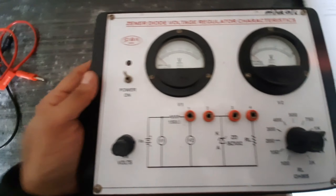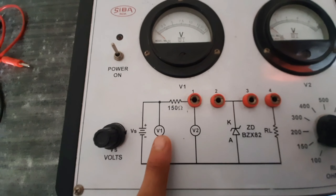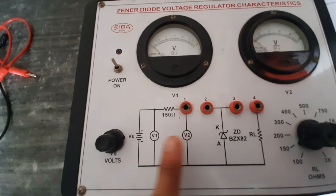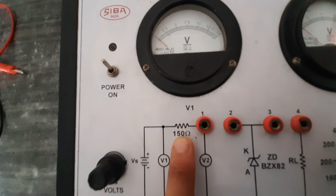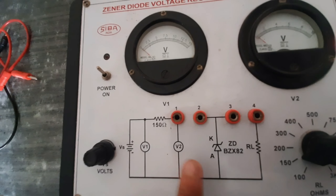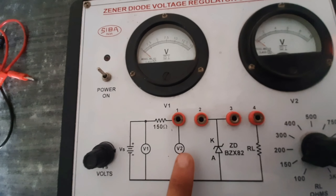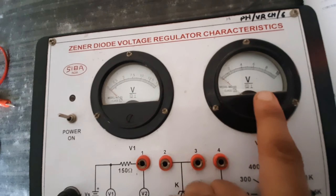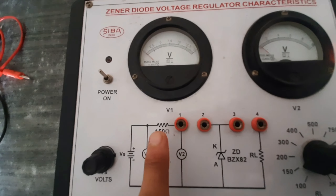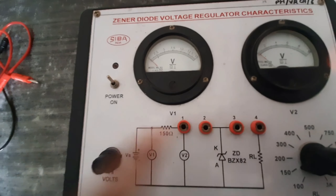The circuits are already internally connected in the kit. V1 is the input voltmeter, V2 is the output voltmeter. The series resistance Rs is 150 ohms, as you can see here. This is the DC power supply. V1 is the input voltmeter and V2 is the output voltmeter, with Rs at 150 ohms.